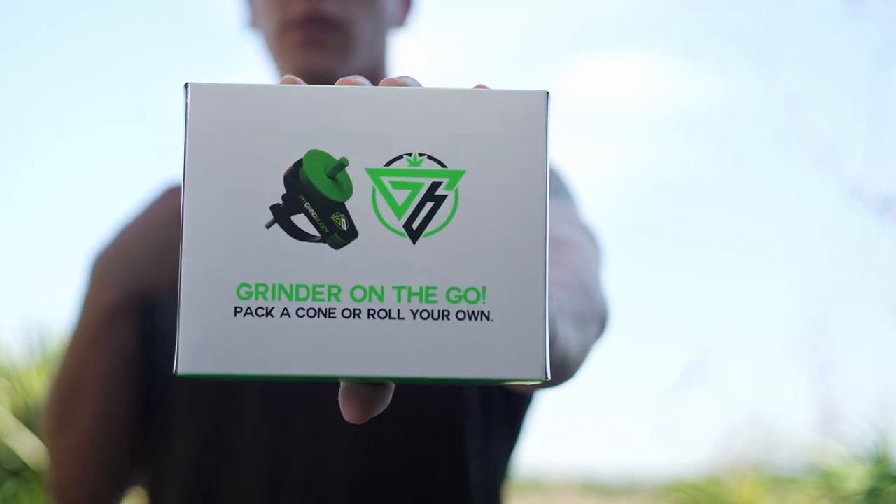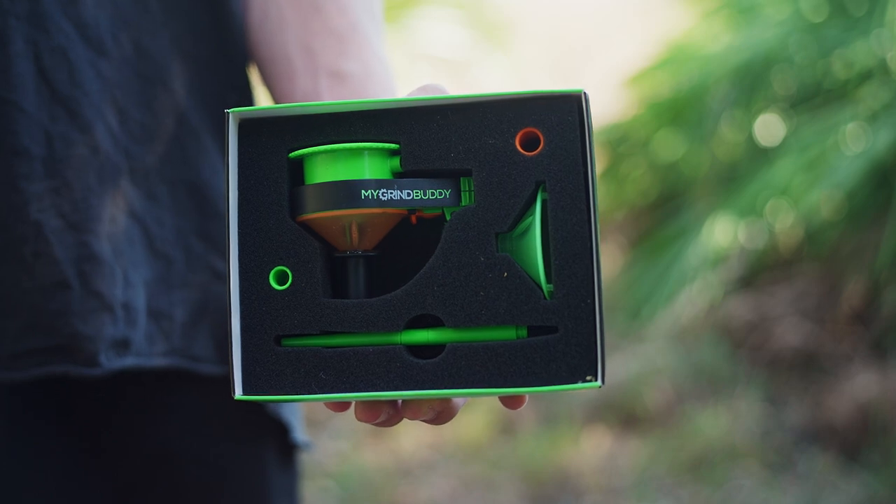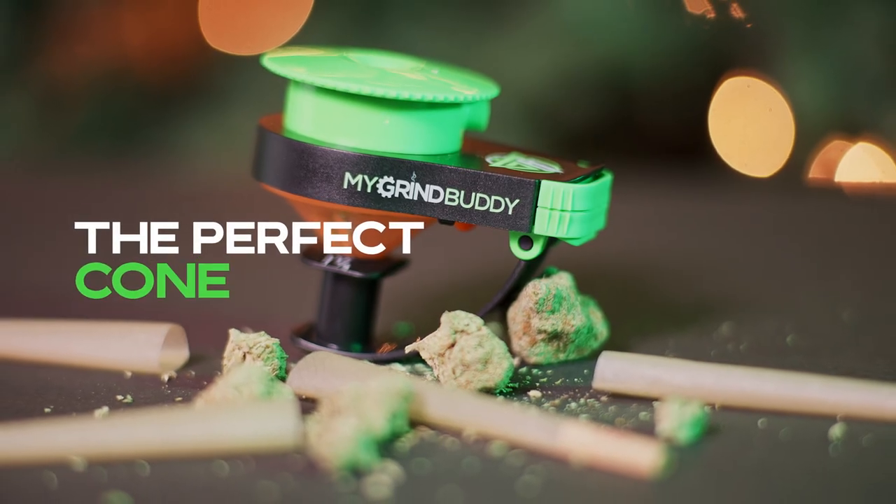Want to roll a joint like a pro? The My Grind Buddy has got you covered. This great little gadget rolls the perfect cone every time.